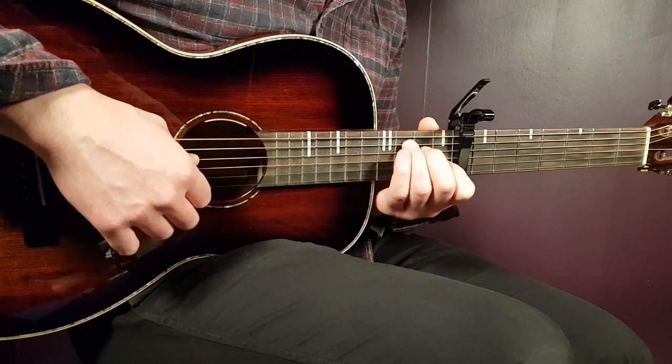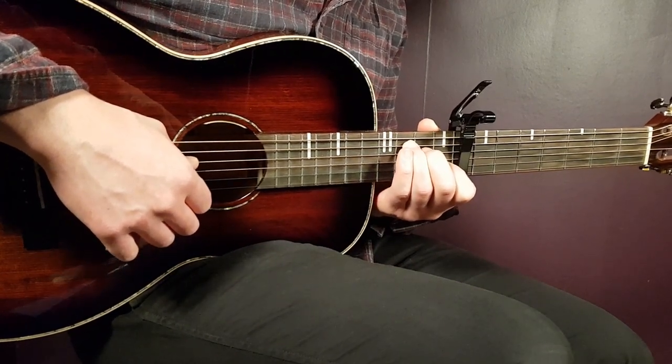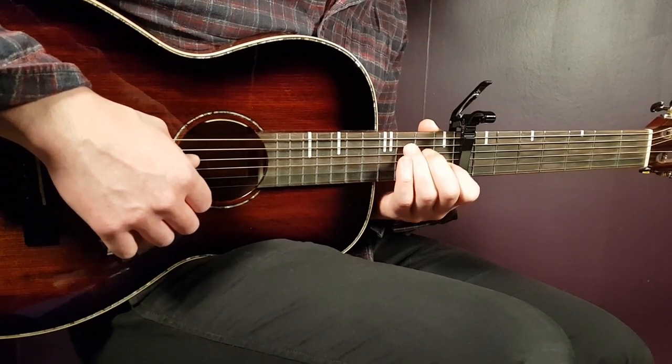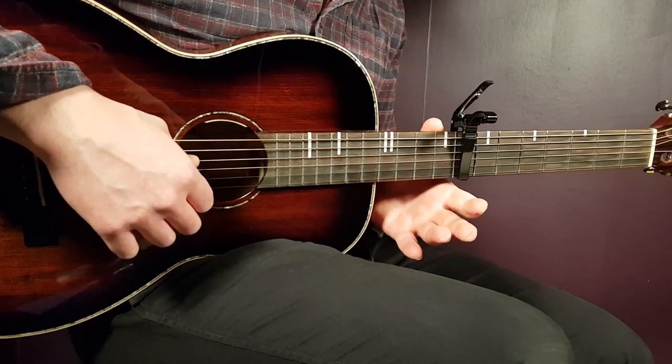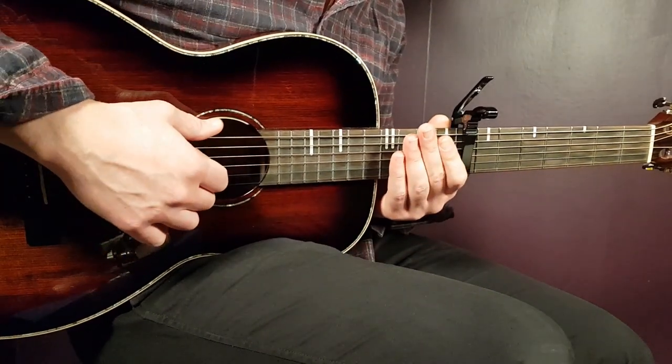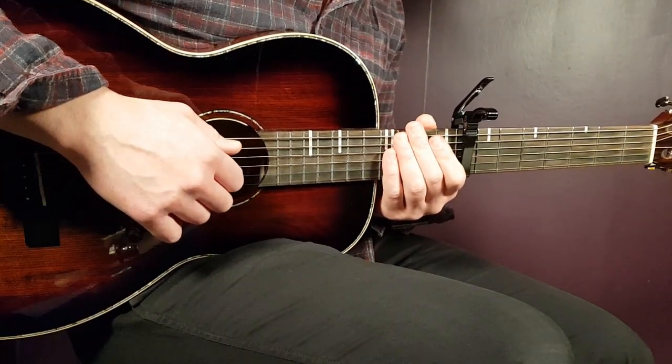We have pretty much four chords — grips we need to play — and it goes the same way for the entire song. We're going to look at the picking pattern and also a strumming pattern. You can alternate and go back and forth with it. Let's start. Let's take a look at the chords first.